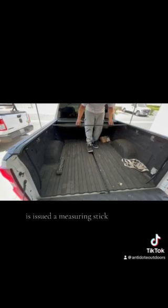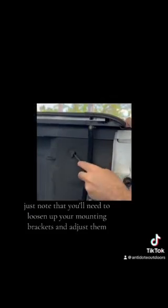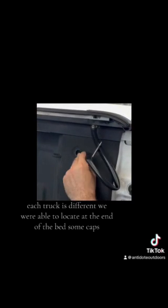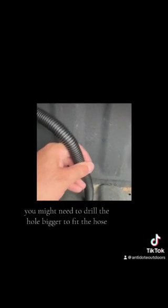Each tonneau cover is issued a measuring stick to help with mounting. If you're not able to slide the stick back and forth and it's too tight in one area, you will need to loosen up your mounting brackets and adjust them. Each truck is different. We were able to locate, at the end of the bed, some caps — we popped them off and inserted the hose. This truck has a few areas where you can insert the hose: you can use the cap or an existing hole on the bottom of the bed, though if the hole is smaller you may need to drill it bigger to fit the hose. If you don't want to drill into your bed, just use the hole under the cap. Repeat this for all four hoses.